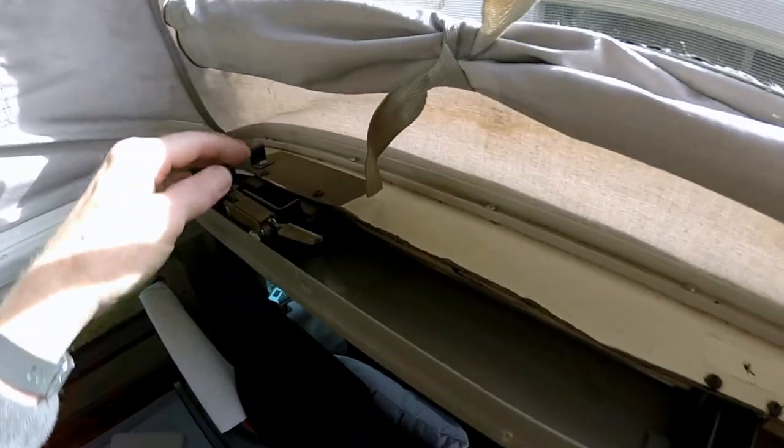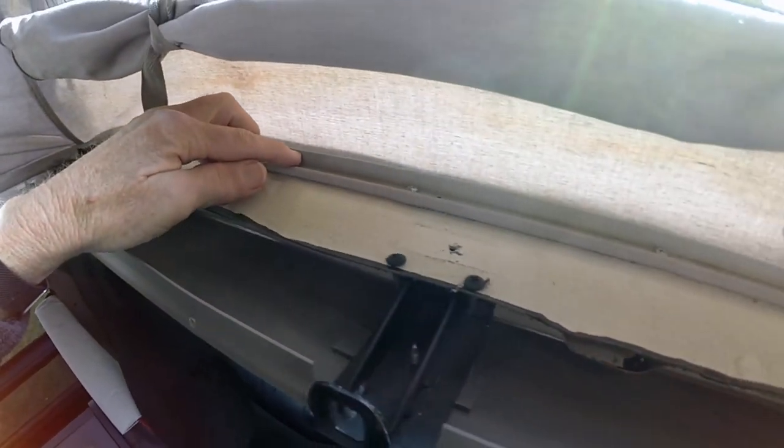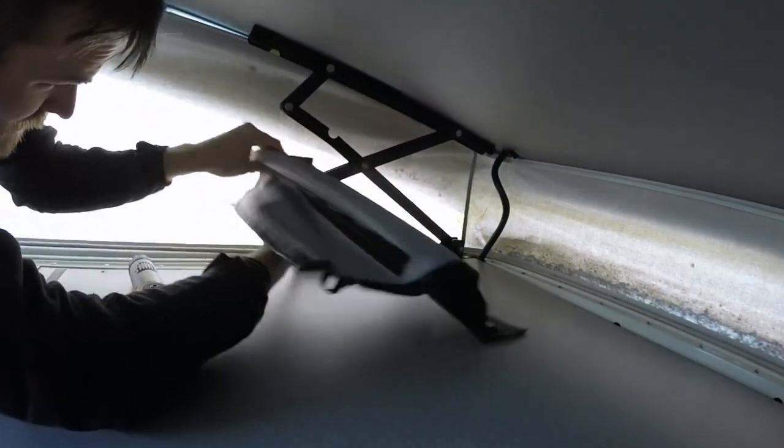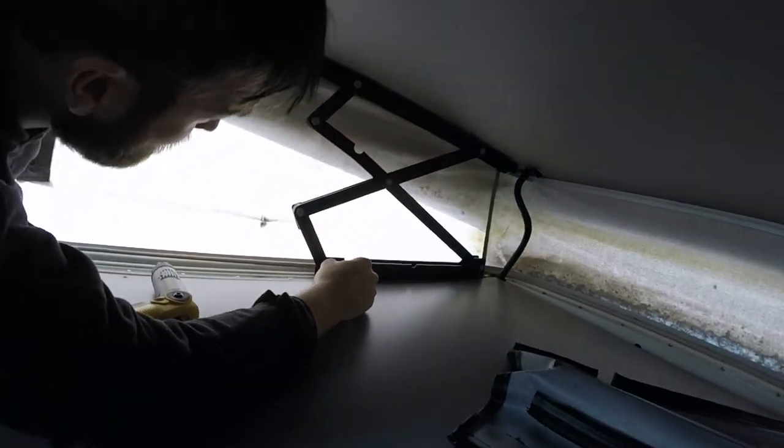Some of the screws on the bottom are behind — that's why we're taking this off. Now the bottom screws right along here are going to be easy enough. That'll make getting to the bottom and the top screws simple. So much easier.